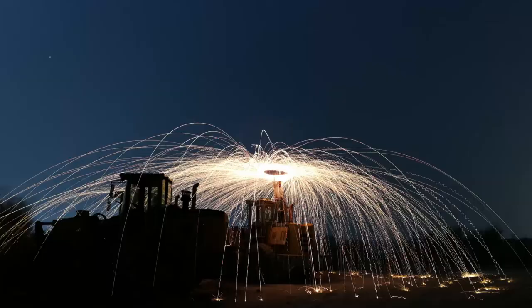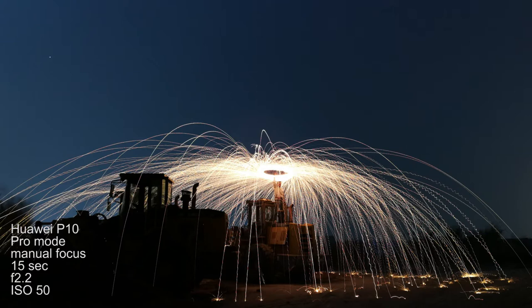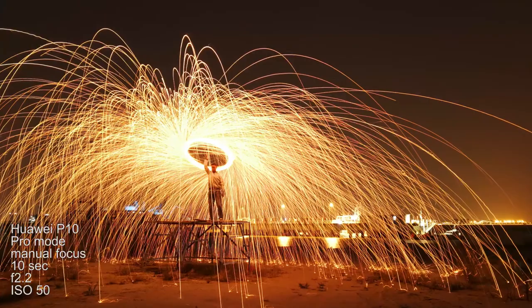I'll leave you with some examples I took recently along with the camera settings I use. Remember that any camera can do it, including my phone — I'll have some examples taken with my Huawei P10. For the camera settings: when it's pitch dark, go for a 15 to 20 second exposure. Where there's a little bit of light coming into your picture, you can bring it down to 5 to 15 seconds, and you will achieve very nice results. I hope you like this video — please comment, like, share and subscribe.